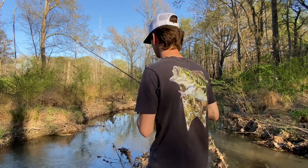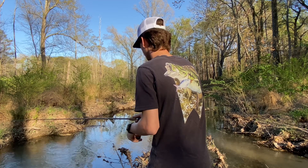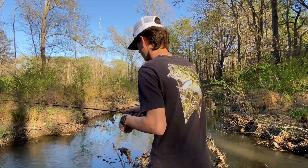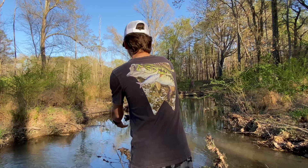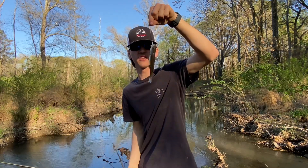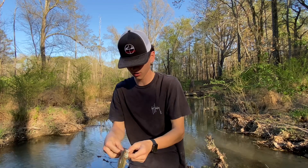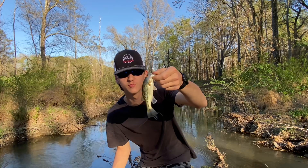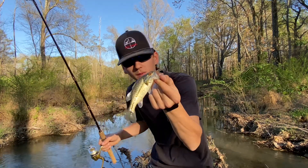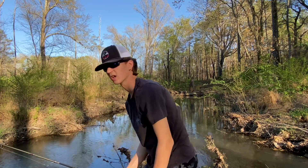It was a pass. Got him, got him — it's a bass! First creek bass of the year, baby! Don't come off, don't come off. Yes sir, first creek bass of the year — toad, absolute monster, look at that. All right, let's get him back. I think it's a spotted bass by the way, let me check. It is a largemouth bass. And he's released. Let's go!